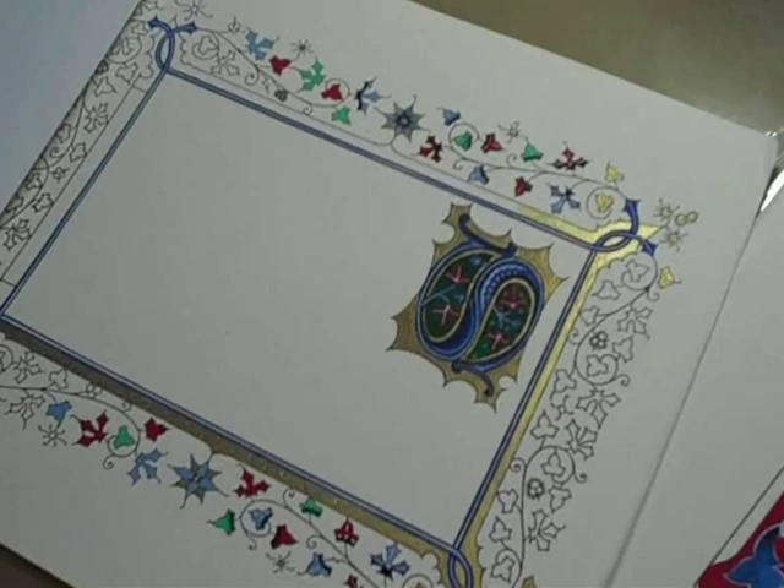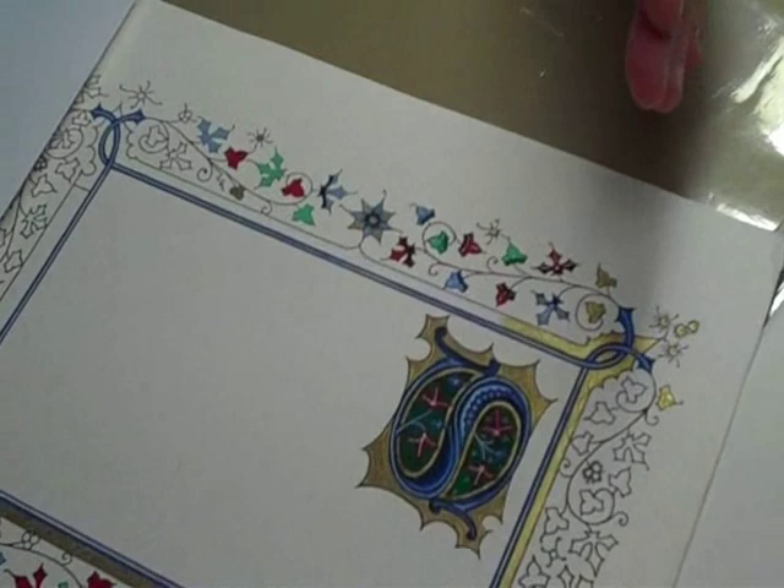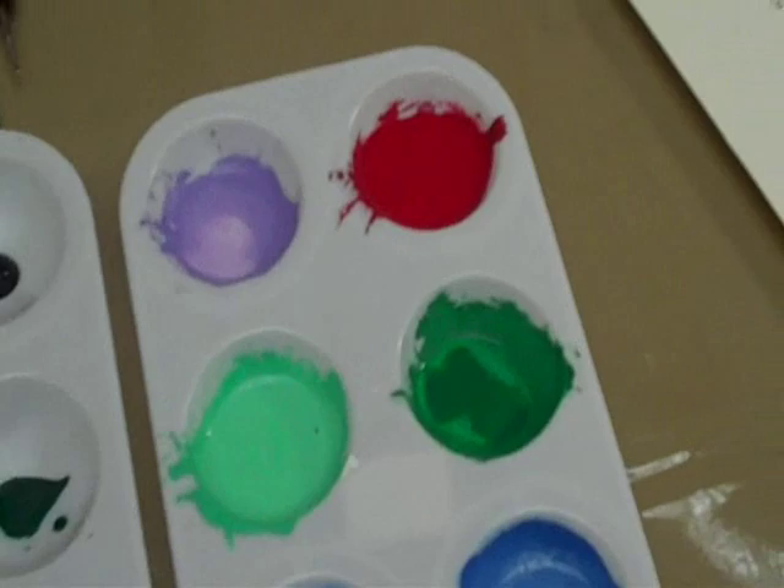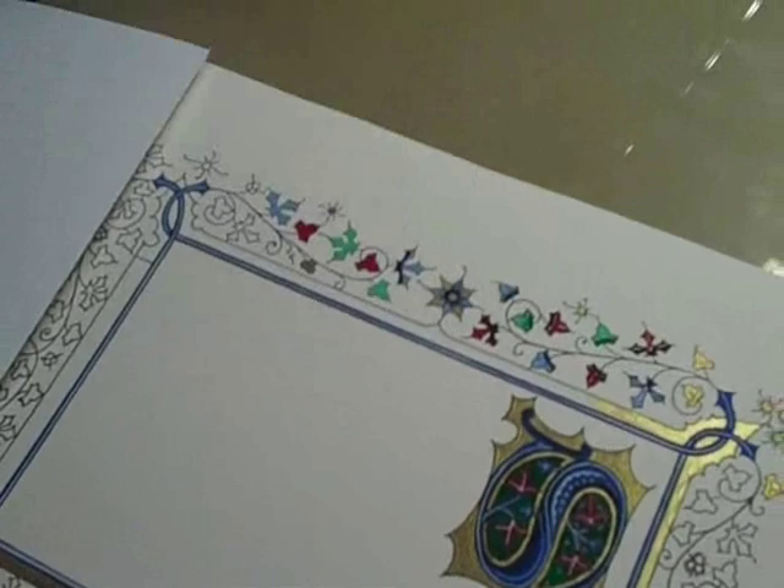Once the gold is on, we will start putting in color in a pattern. I have red, blue, and green mixed and I will be applying that in alternating colors. Then we also have some shadow color that will go on the leaves and get blended in. Then your final step is to apply white designs.